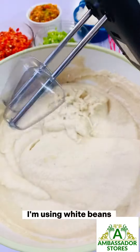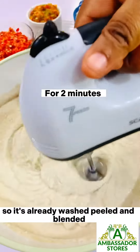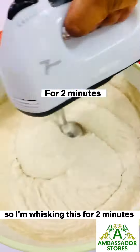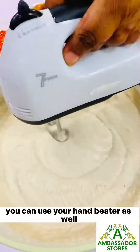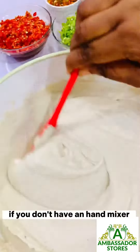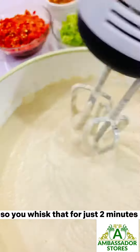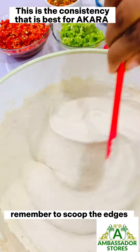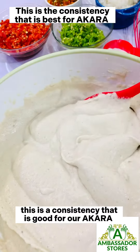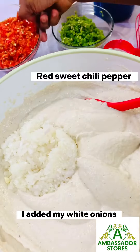I'm using white beans — already washed, peeled, and blended. I'm whisking this for two minutes. You can use your hand mixer as well if you don't have a stand mixer. Whisk that for just two minutes, remember to scrape the edges. This is the consistency that is good for our Akara.